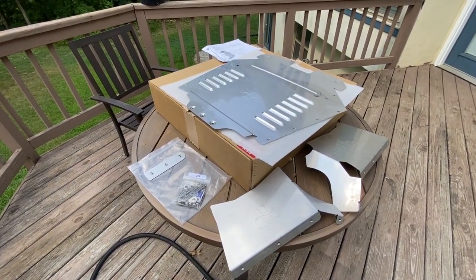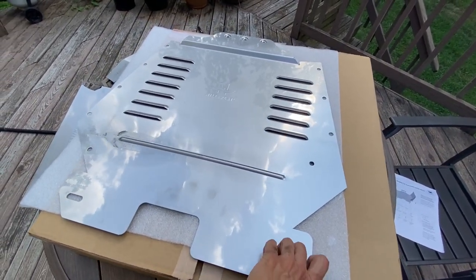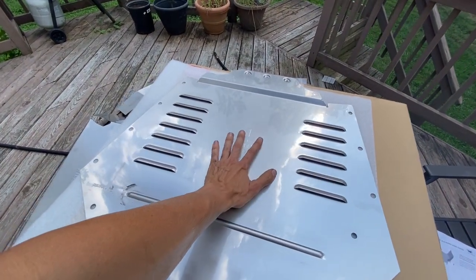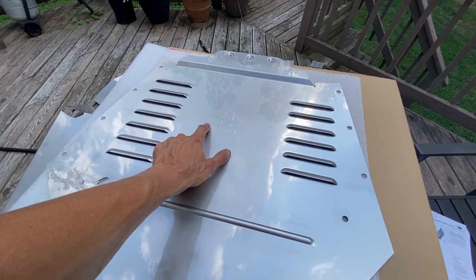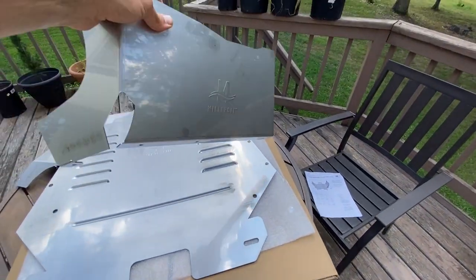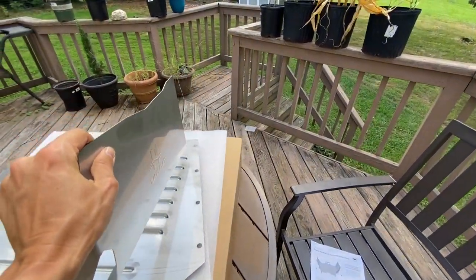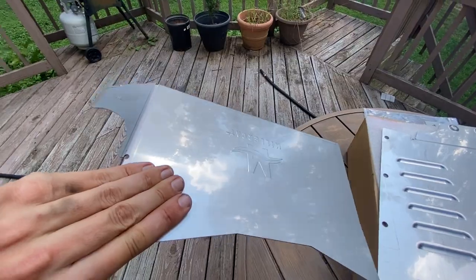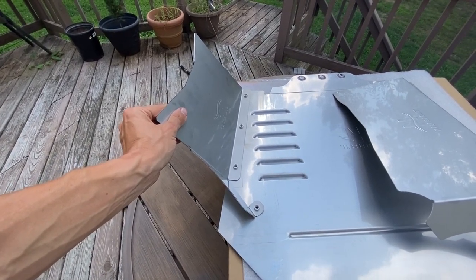Let's go ahead and start assembling this thing before we can throw it on the truck. According to the instructions, go ahead and flip this thing over — I believe this is the bottom side right here, the way the fins are, and the MillerCat is stamped right there. This is the largest piece out of those two wings, and the smaller wing looks like it mounts right there. So let's go ahead and take the hardware and bolt these two wings up.